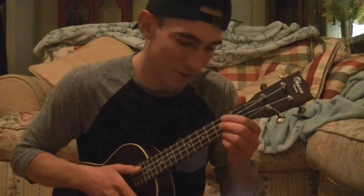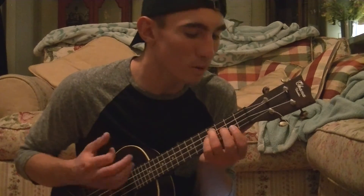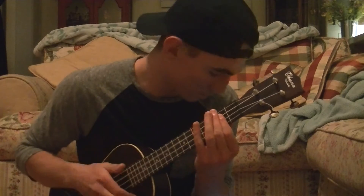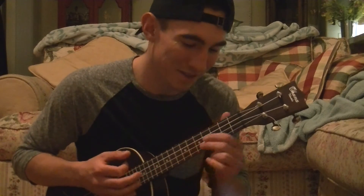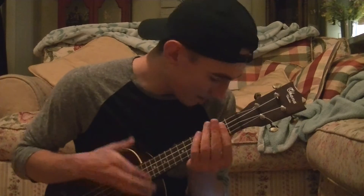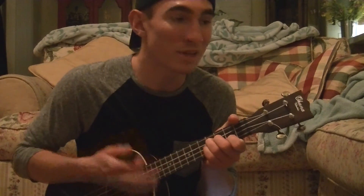We're going to jump into the first verse. Now we're going to go into the pre-chorus. And it goes back into the chorus. The second verse is the same as the first verse, and you just play those four chords twice for the rap — that's the entire song.